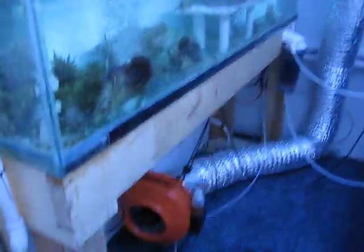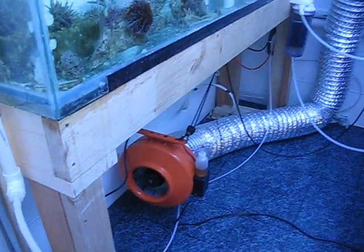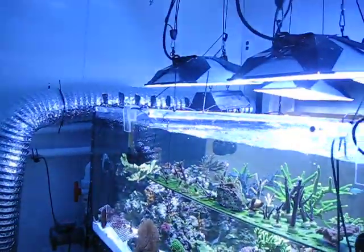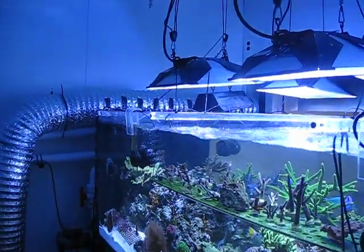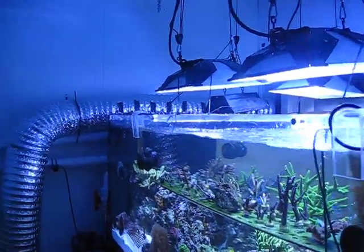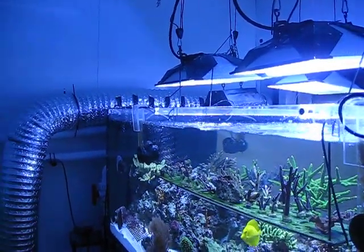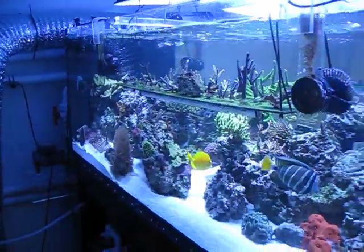I bought a fan from the grow shop down here — an 8-inch duct fan — and I used that to blow across my lights. I got it set up on a temperature controller so once the tank gets past a certain point, it just kicks on and cools the lights down. It seems to work very well.